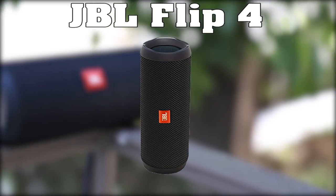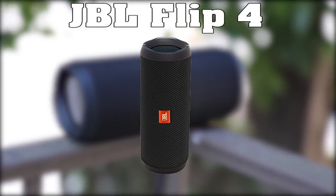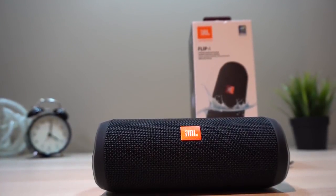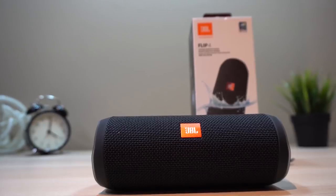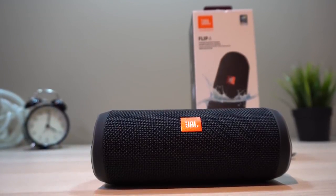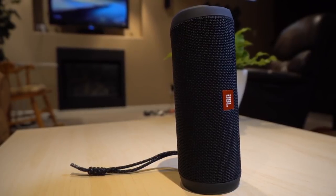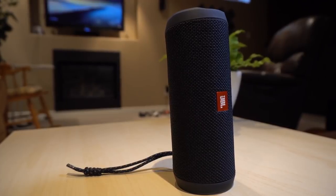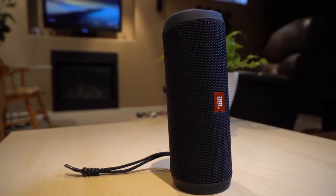First up is the JBL Flip 4. The Flip 4 is the newer version of the Flip series that came out with relevant improvements. At first glance, JBL's Flip 4 looks very similar to its predecessor, but it has a bigger speaker covered in a more durable fabric with a tighter weave. The JBL Flip 4 is now fully waterproof instead of just splash-proof, which is a nice update. Drivers and battery life were upgraded as well.